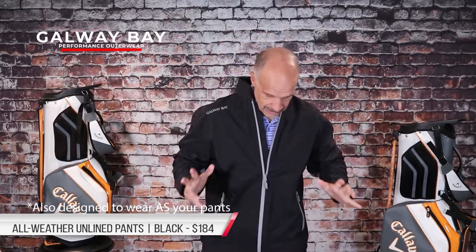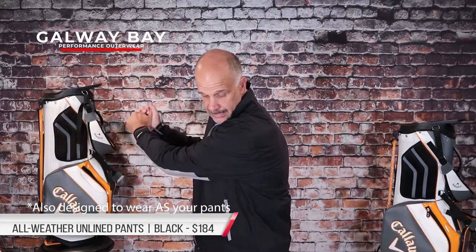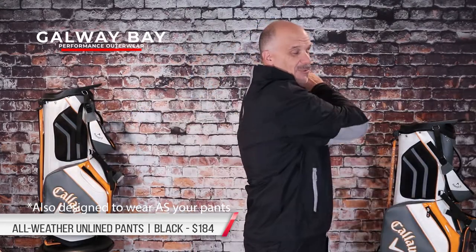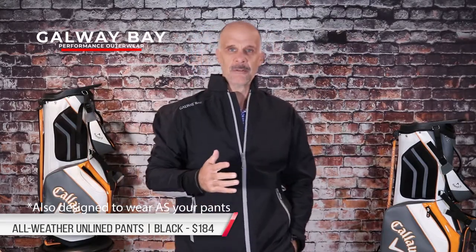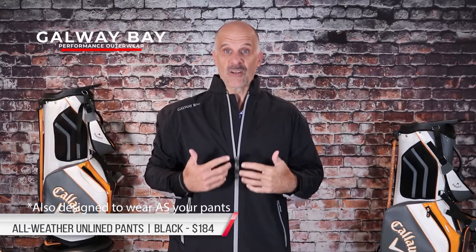As we sit here in the studio, what am I feeling? How am I thinking about the movement capabilities, the flexibility, the constriction factor? I've got to be honest with you — I don't feel any binding up whatsoever inside. As we all learned several years ago, I believe it was a Ryder Cup — it might have been a President's Cup — where the United States team had as its official rain gear sponsor a company that delivered them really bad rain gear.